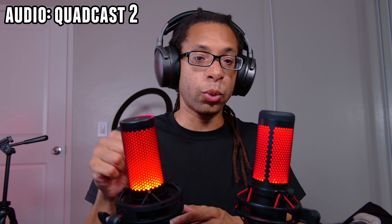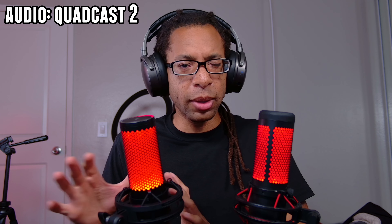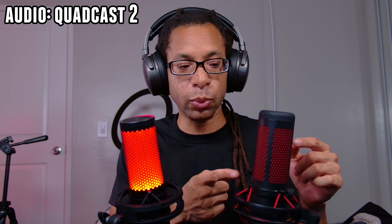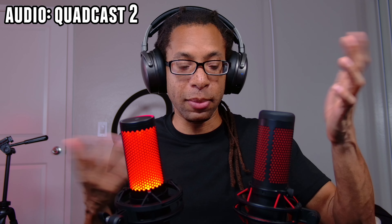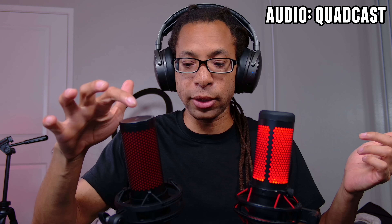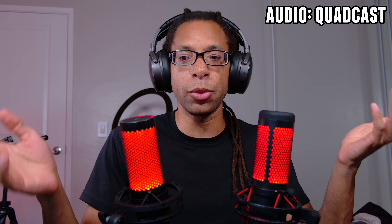The pop filter under the grill leads me to the second similarity: lighting. The Quadcast 2 can do a little bit more in terms of lighting, but we'll talk about that in the differences section. Generally they're the same — if you tap the top of the microphone, there's a capacitive mute button, and the pop filter is actually red, so it just lights up and makes the microphone glow red. Muting the mic turns the light off, so it's really easy to tell if you're muted or not.